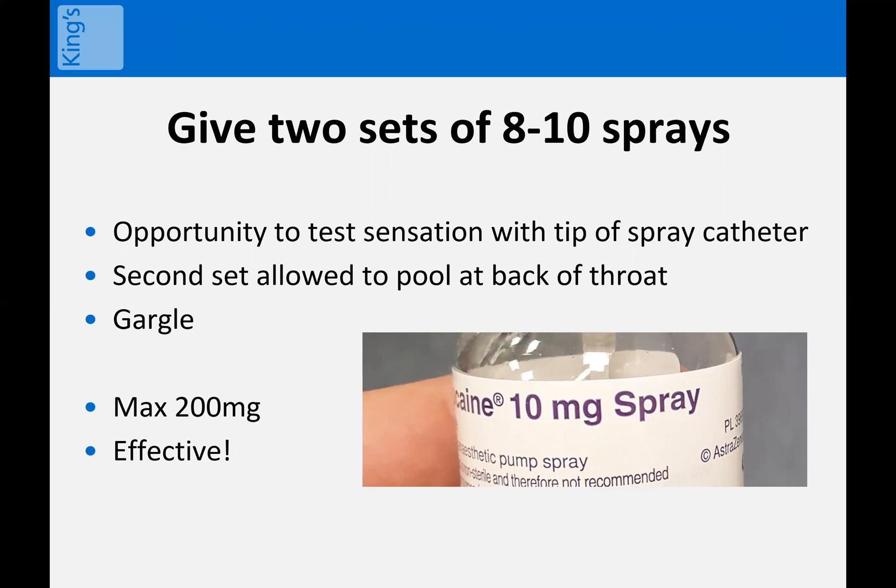By the way, the throat spray itself is 10 milligrams per spray. The maximum dose is 200 milligrams. So 16 sprays is well within the recommended dose and achieves a better result. Please do try this — I think you really will find it helpful.